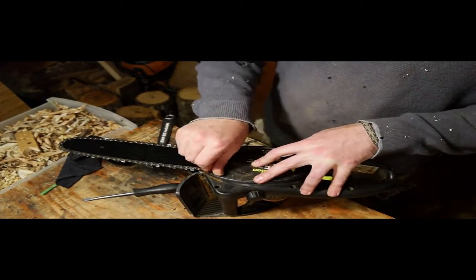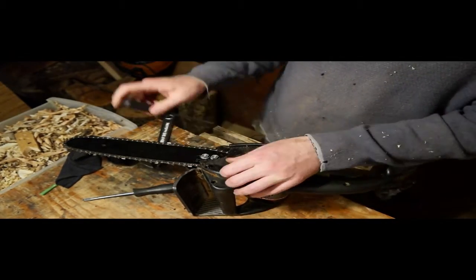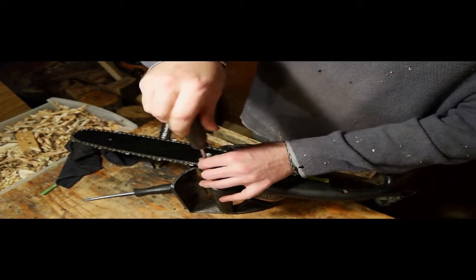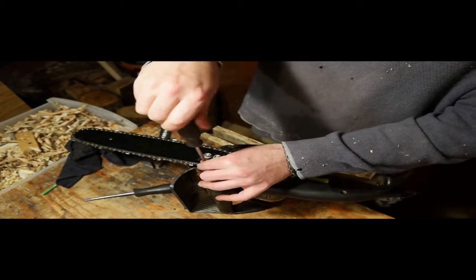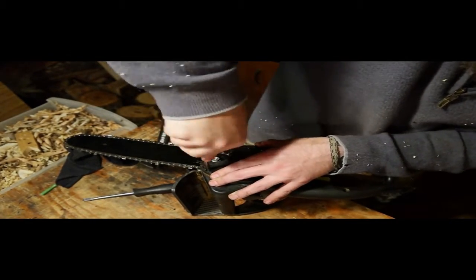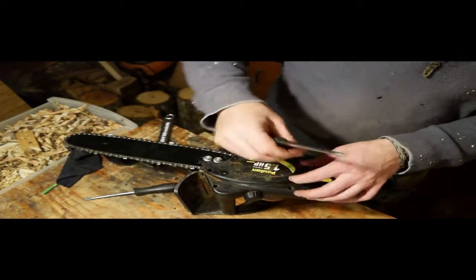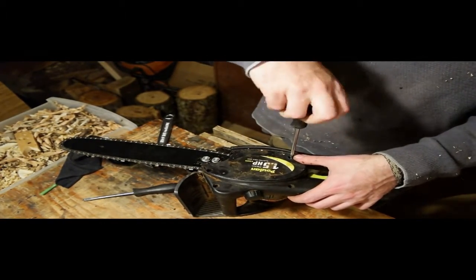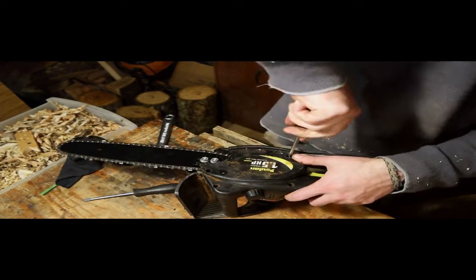I was going through stuff today and it was sitting there taunting me, so I decided to at least sharpen it — that's out of the way. Cleaned it up — that's out of the way. Bar fixed in position — that's out of the way. So as long as I turn it on next time and it has oil coming out, I'll be happy.